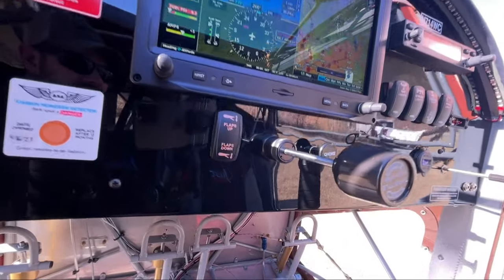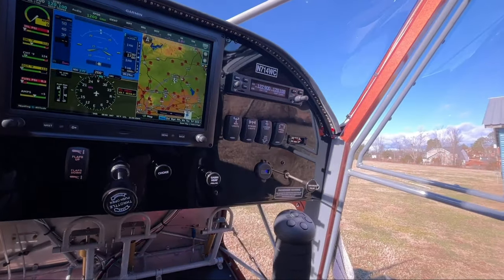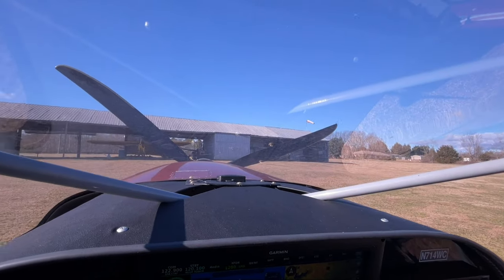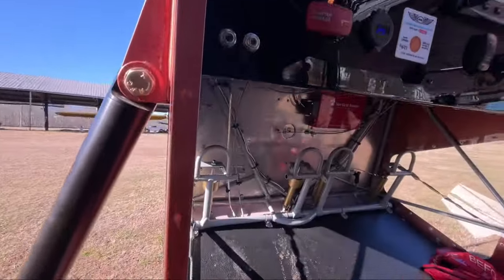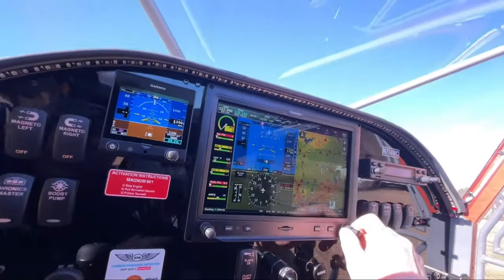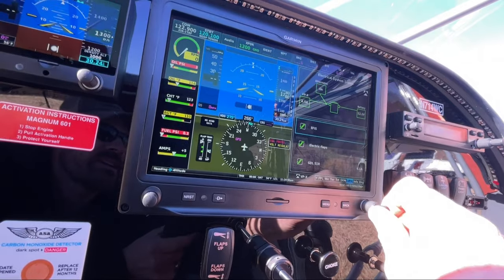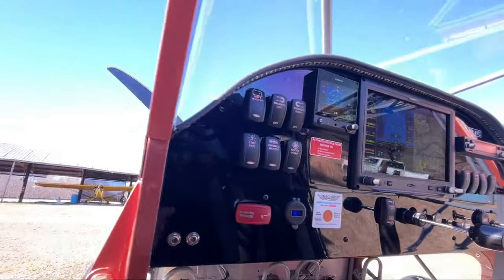This one has electric flaps, and I really like them — they're super fast. I know everybody says they're not fast enough for these airplanes, but I'll run them in a second and show you. Got a nice glare shield up here with an antenna. There's the view out of the extreme windshield. This one also has Vertical Power, which is really neat. You can scroll through the menu, turn stuff on and off with your switches, and it'll show you all your amp draw. I think it's really cool.